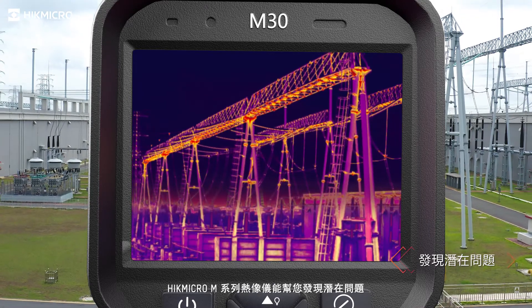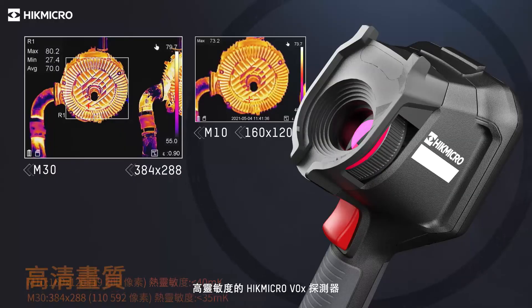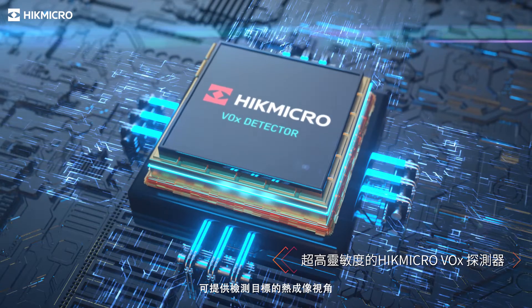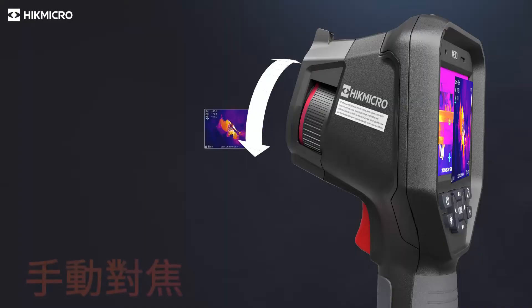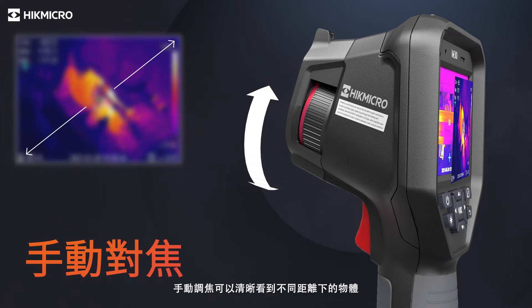Hike Micro M-Series Thermal Imaging Camera helps you find potential issues. A highly sensitive Hike Micro Vanadium Oxide Detector provides a distinct thermal vision of the target. Adjusting the manual focus ring allows seeing objects clearly at various distances.